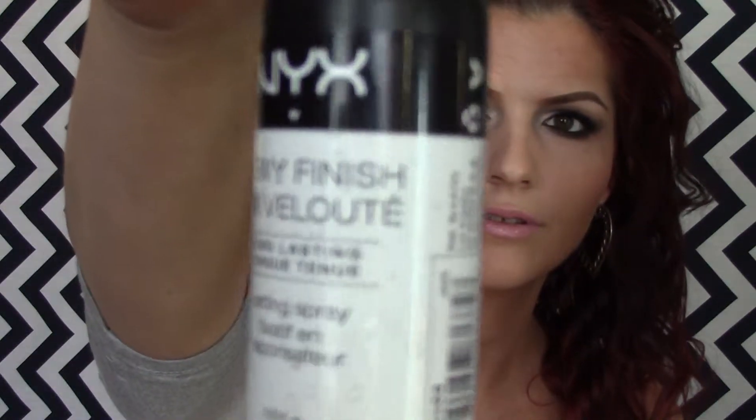Long time favorites. It's a dead-on dupe for MAC Snob - it's sort of this pinky lavender color, it's matte, it's really pretty, and I love it with purple looks. Then I'm taking this Maybelline Lip Gloss in Petal Pusher - this is one from their brand new lip gloss line and I've really been loving this lip gloss. So I'm just topping that lipstick off. Then I'm taking my NYX Dewy Finish Finishing Spray and spraying my face. And that is the completed look.